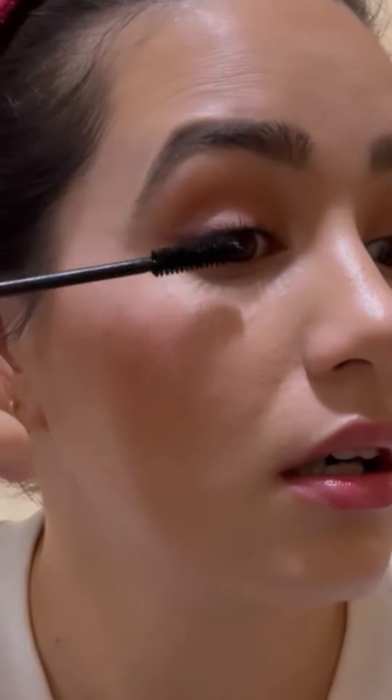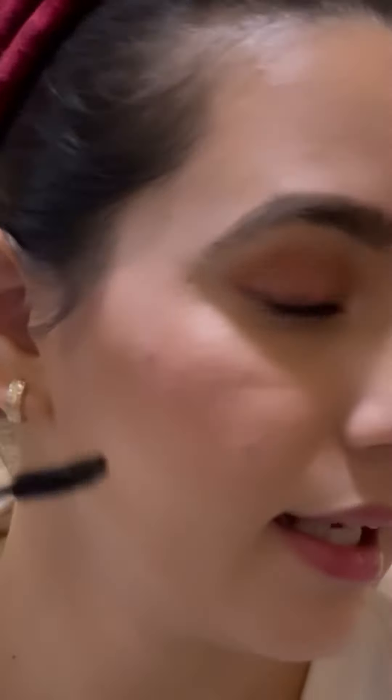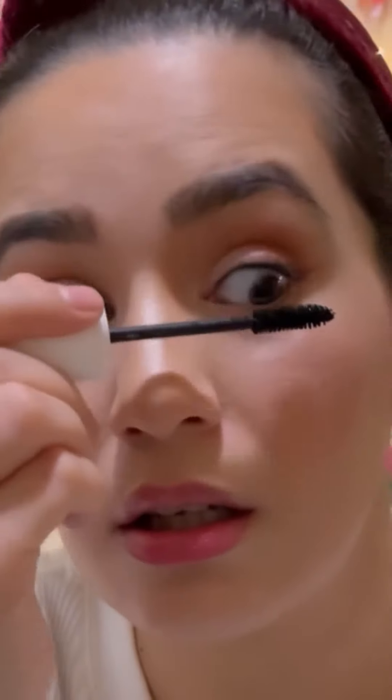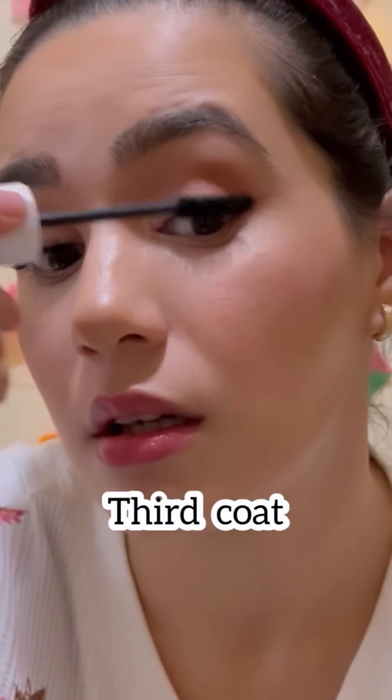I always rub like this and then stroke upward. This is the first layer — leave it for a while before going to the second coat. Do the same for the other eye, rub like this. Then do the second coat. This is the finished look — it adds really nice volume to the eyelashes.